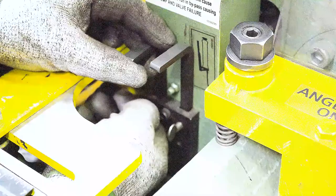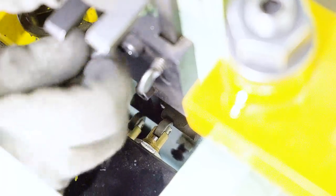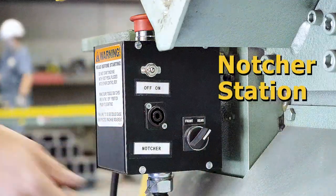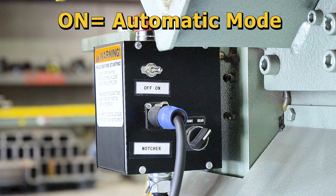Set the up stroke by loosening the thumb screw on the left limit switch and slide it until it rests on top of the indicator roller, then tighten the thumb screw. Now turn the position selector switch to the rear, transfer your foot control cable to the rear, and turn your foot control toggle switch to the on position.